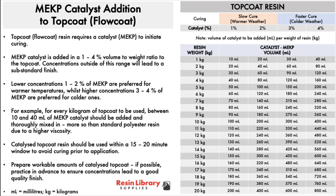Thoroughly mix it in. Catalyzed top coat resin should be used within a 15-20 minute window to avoid premature curing prior to application. It's worth practising with small quantities in advance to make sure you can get the right finish.